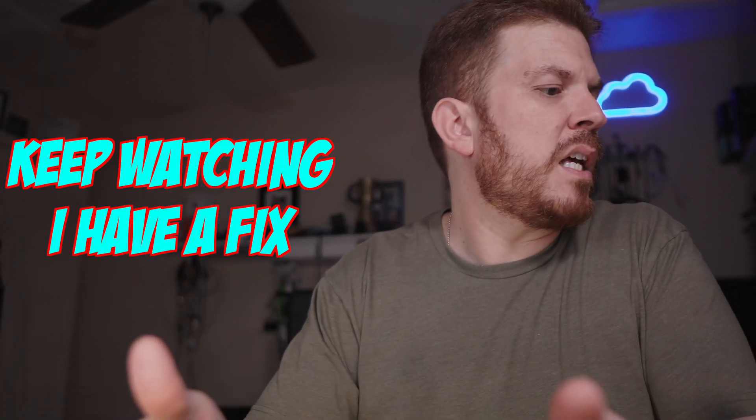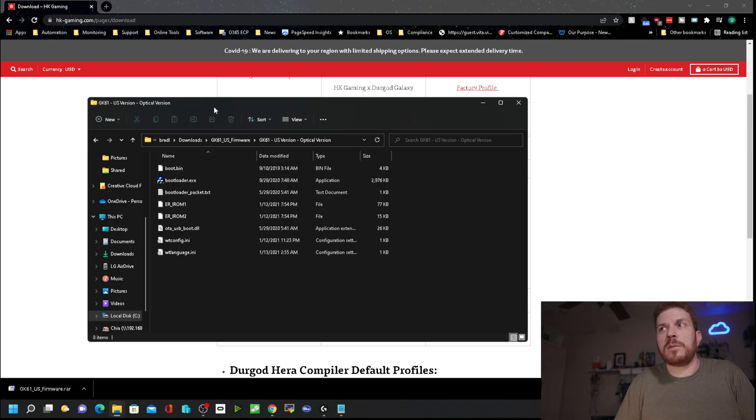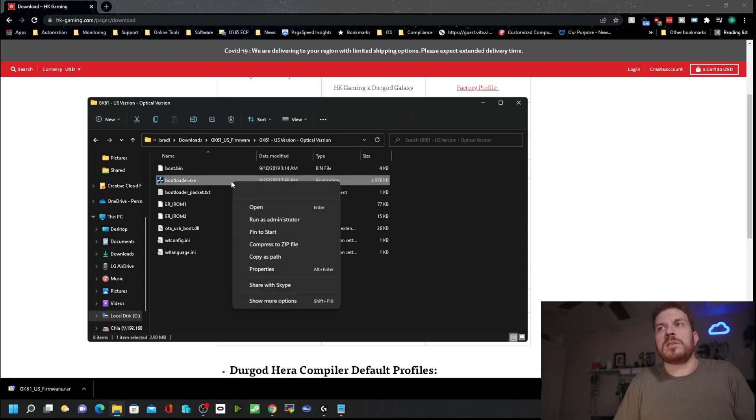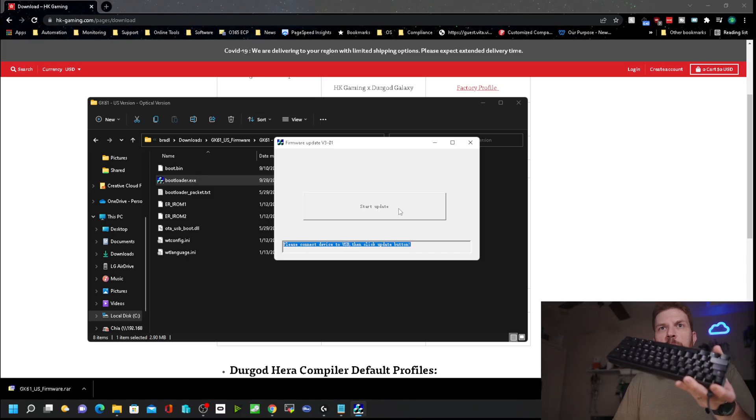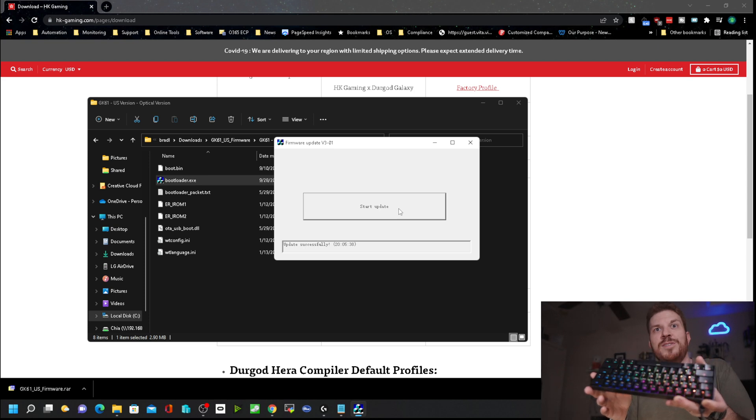I did some more reading on Reddit and it turns out somebody thought they bricked theirs as well. They downloaded the firmware directly from the site, extracted it from the RAR file using 7-Zip, and then ran bootloader.exe. I'm going to right-click, run it as administrator, and hit Start Update to see if this brings it back to life. Update successful!